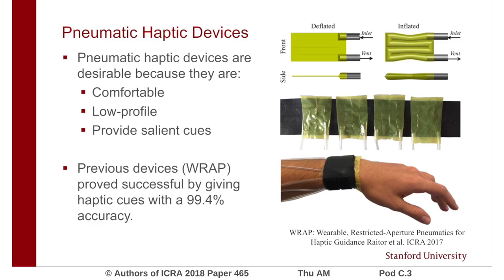Previous pneumatic haptic devices were able to give cues with over 90% accuracy, but covered a constant surface area. Wearable haptic devices would ideally cover a large surface area only when in use. Here, we add the capability of growth to allow for varying coverage.